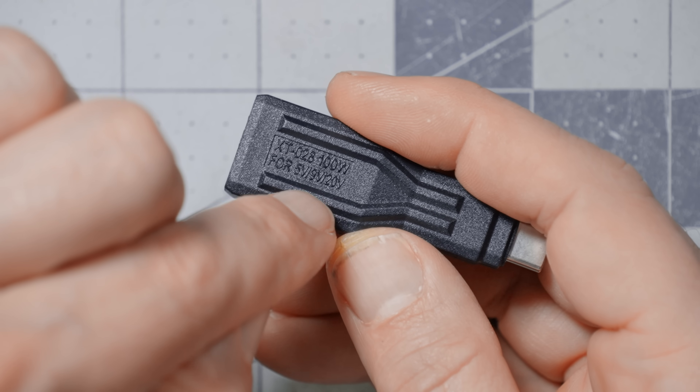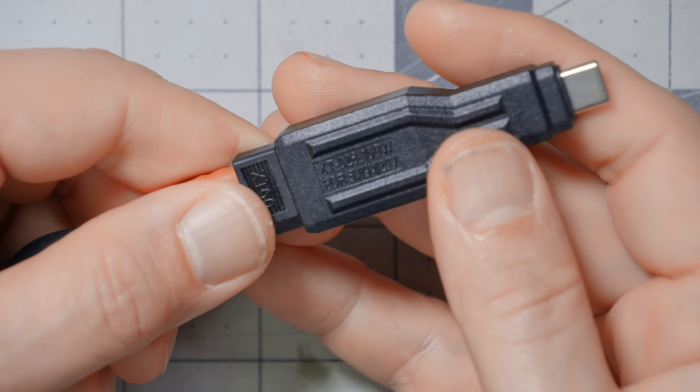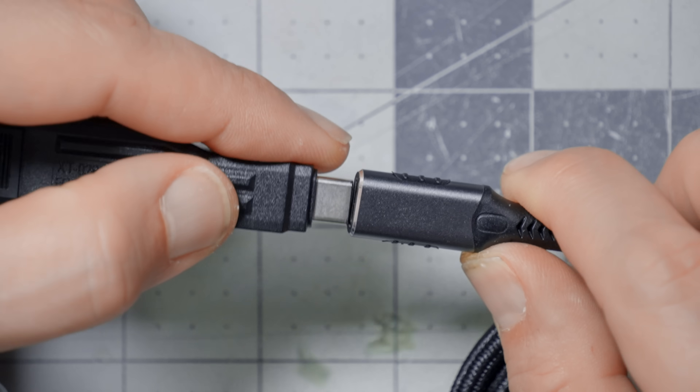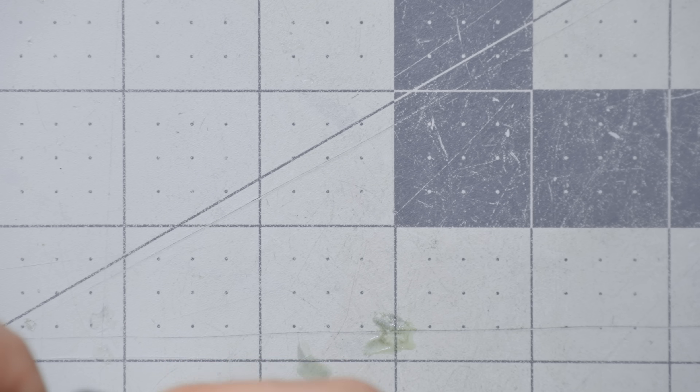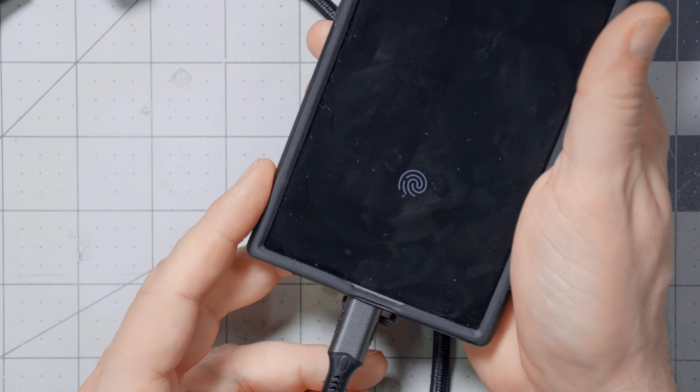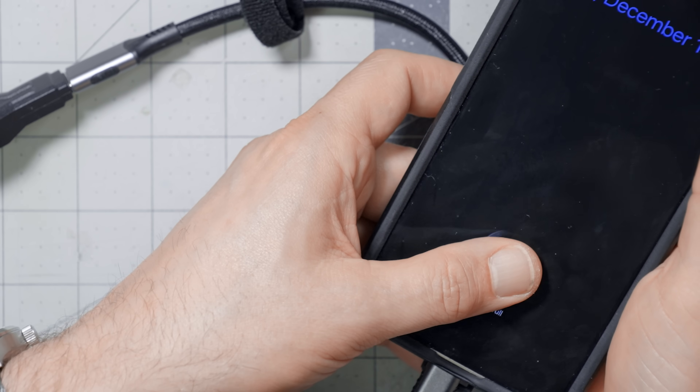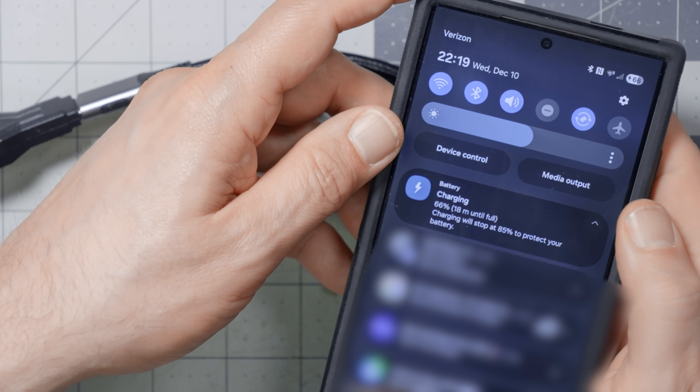It outputs up to 20 volts, but there's a gotcha: the input voltage has to be higher than the output voltage. So if you're running a 6S LiPo, it can get down pretty close to 20 volts, and anything lower will be well below 20 volts. I plug it in with an extension cable so I don't have to plug this big chunky thing directly into my phone. The phone shows fast charging, but not super fast charging — interesting. Charging at 18 minutes until full, whereas with super fast charging it was 12 minutes.